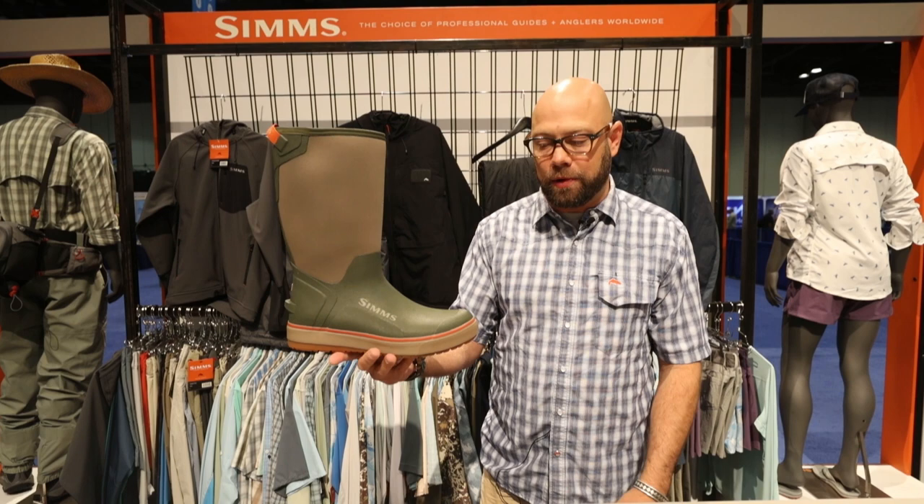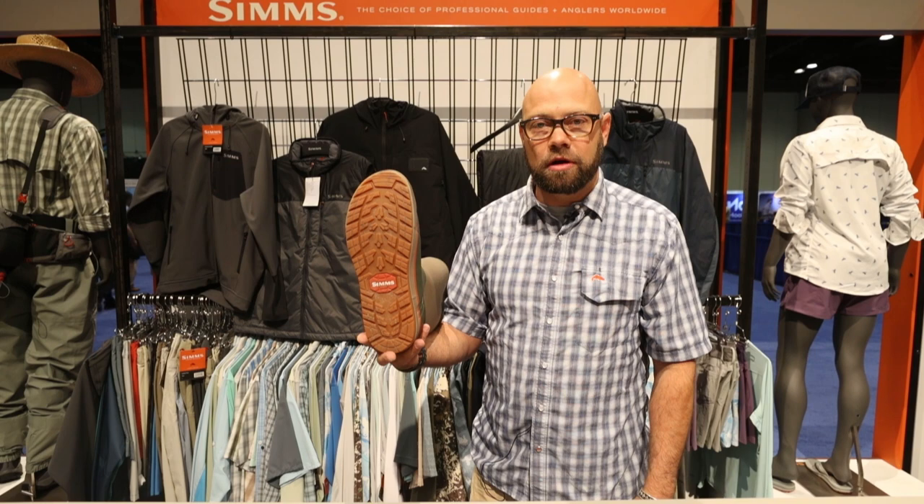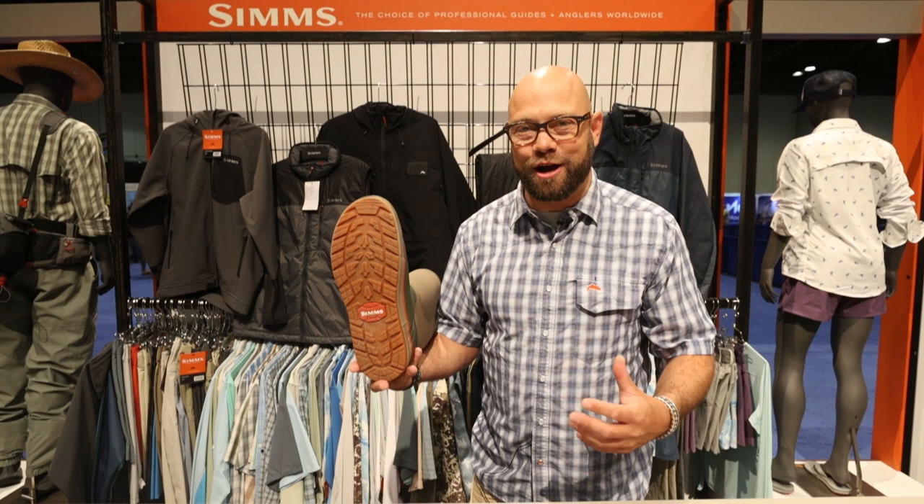This is a vulcanized boot with a neoprene upper — a really exciting new boot for on and off the water, cruising around town. It does have a non-marking outsole, so if you want to wear it in the boat, no problems — you won't mark up the boat.